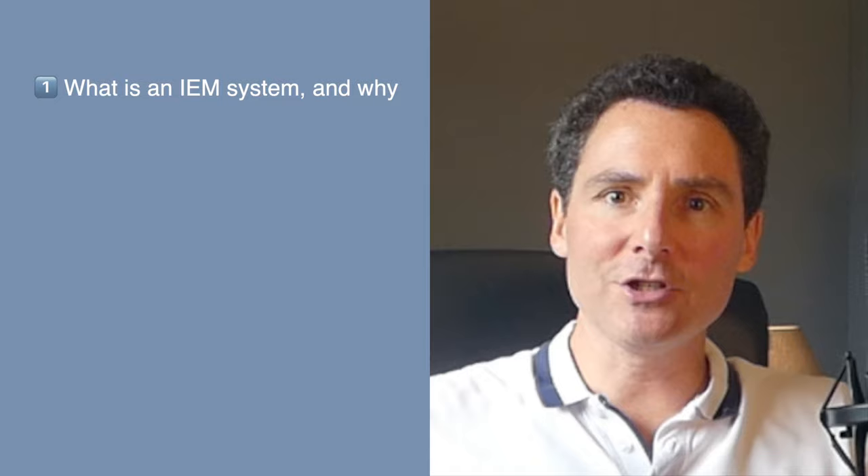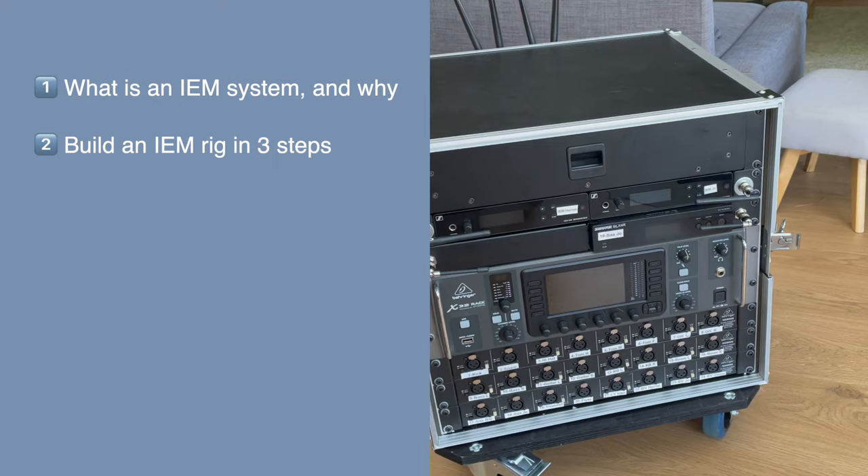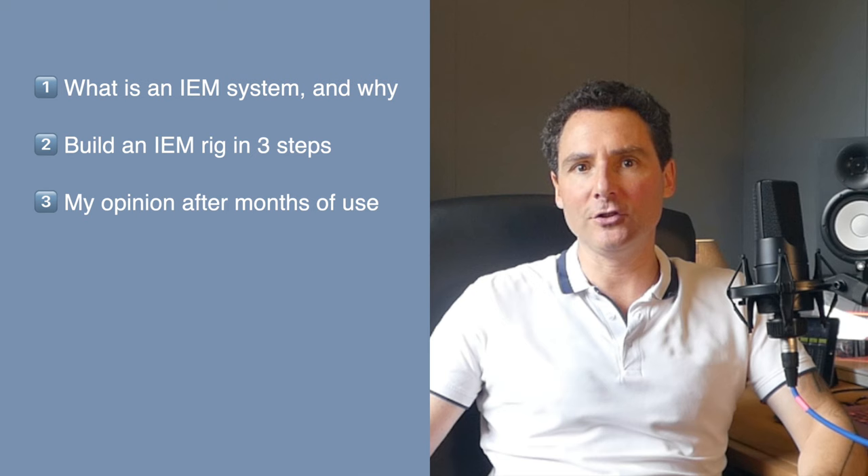In this video, I will explain what an in-ear monitor system is and what it's used for. Then I will show you how I built our IEM rack in three steps: planning based on requirements, equipment and costs, usage and adoption. And finally, at the end of the video, I will share my opinion on this system after using it for a few months. You can navigate through the video using the chapter links in the video description below.